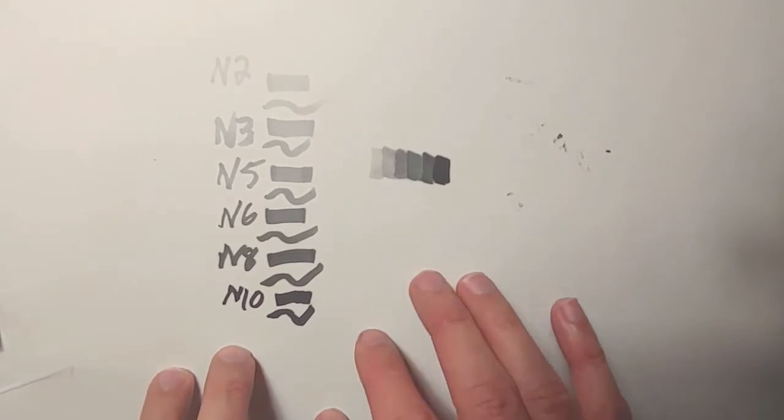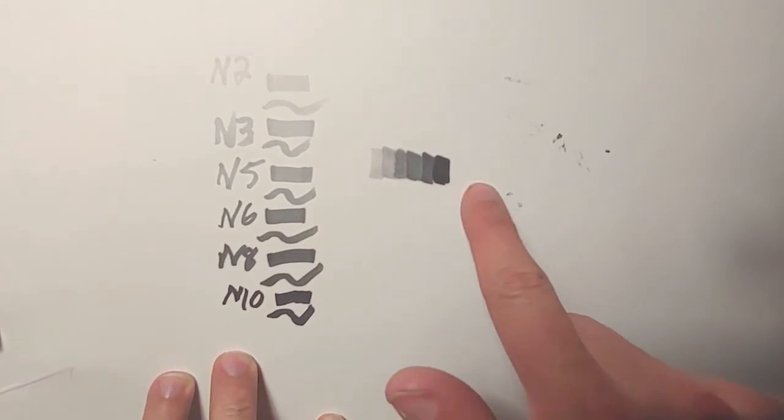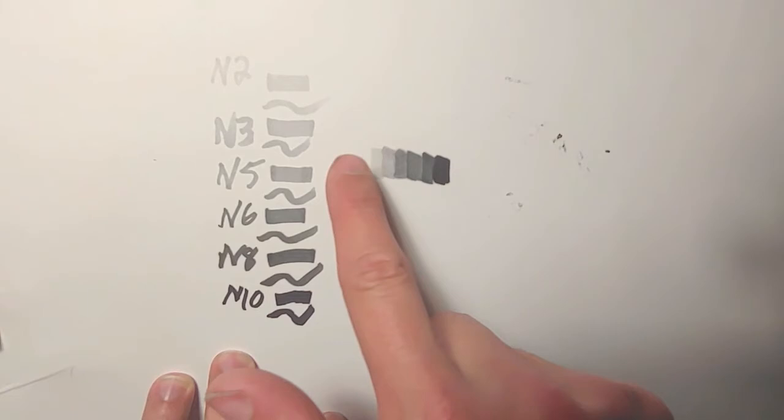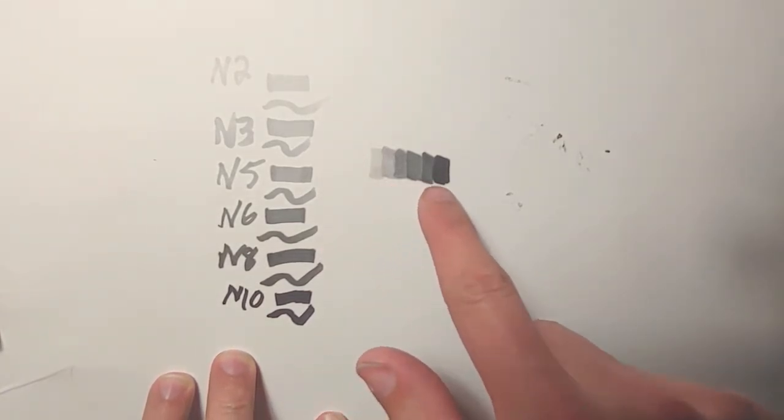I stopped the video to readjust the camera and get a little closer so we can see these better. I also did a closer comparison of all of them: N2, N3, N5, N6, N8, and N10. Just like I said, very similar — it's pretty much the same thing. I think it's the best affordable option.